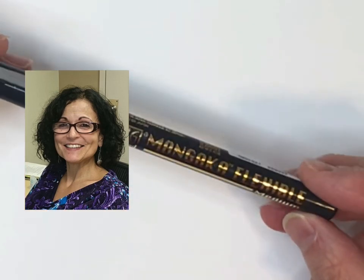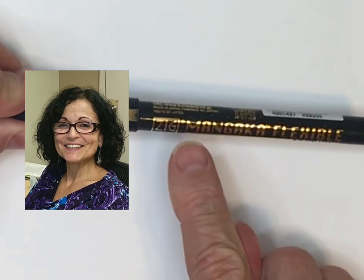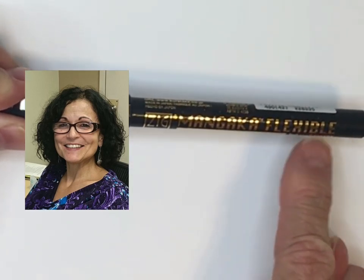Okay, let's start drawing. Everyone's asking what type of marker I use — it is the Zig Cartoonist marker, Mangaka flexible, medium hard to pronounce, but it's a great marker. I'll start drawing her eyes.